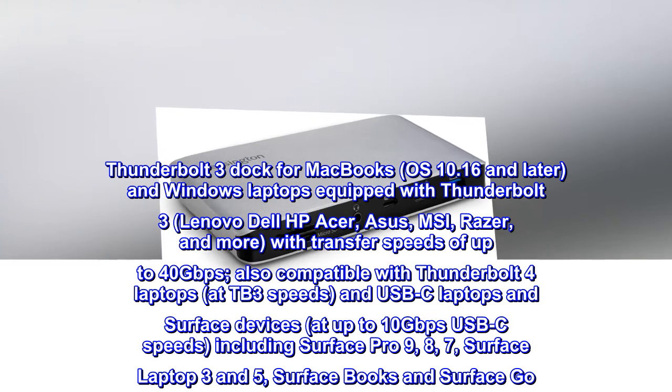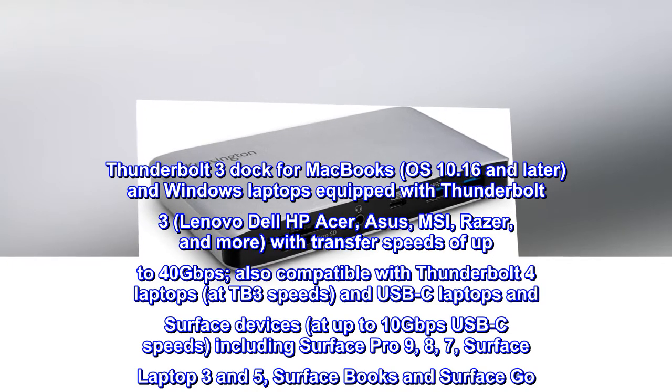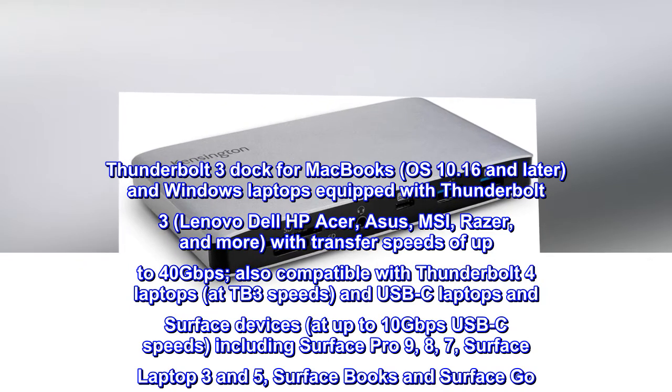Thunderbolt 3 dock for MacBooks, OS 10.16 and later, and Windows laptops equipped with Thunderbolt 3 — Lenovo, Dell, HP, Acer, Asus, MSI, Razer, and more — with transfer speeds of up to 40 gigabits per second.